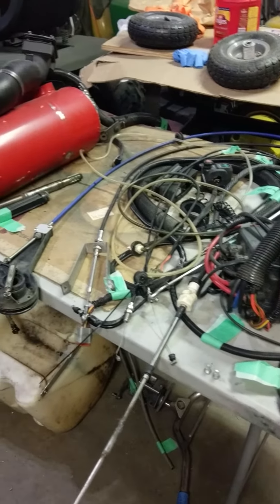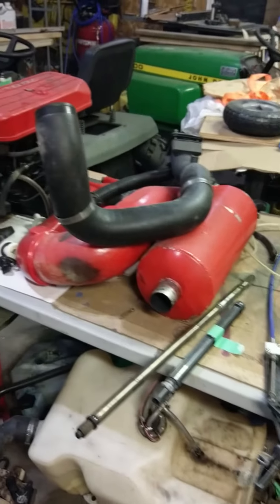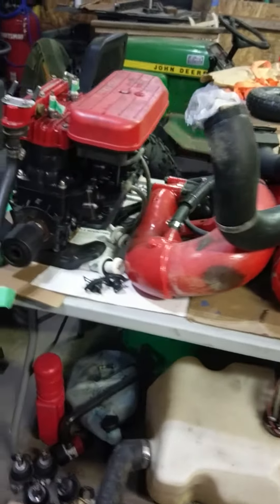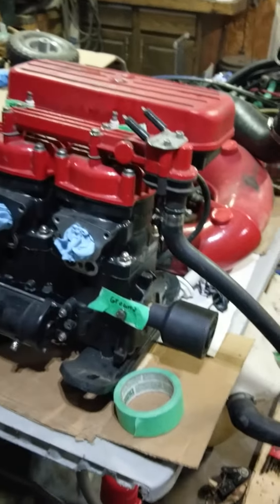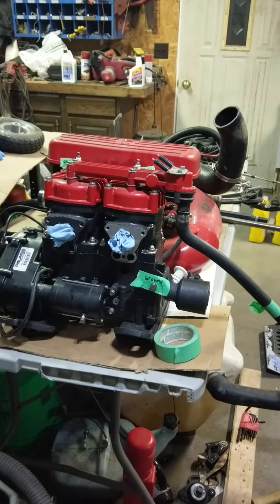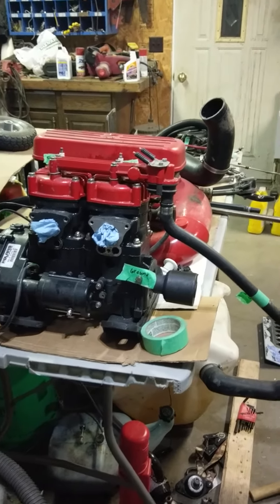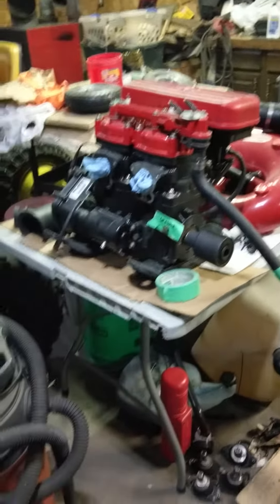1998 Polaris 700cc, 95 horsepower, two cylinder, two stroke jet ski engine. Runs good — only has about 200 hours on it. Took it for a ride on the lake behind my house a few times before I gutted it.